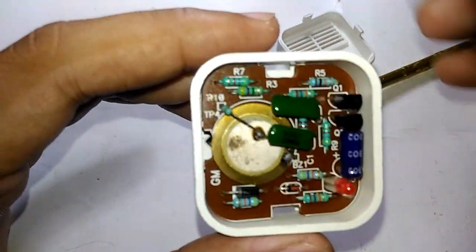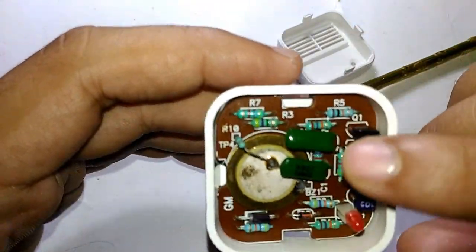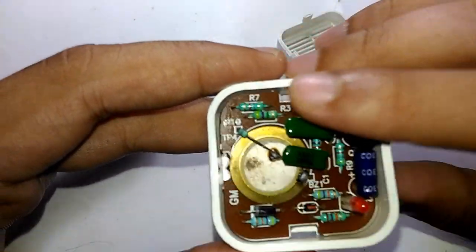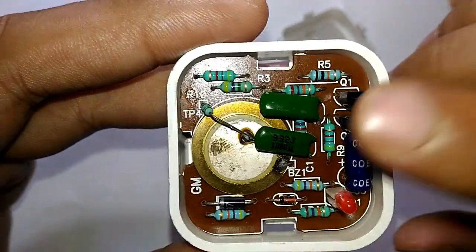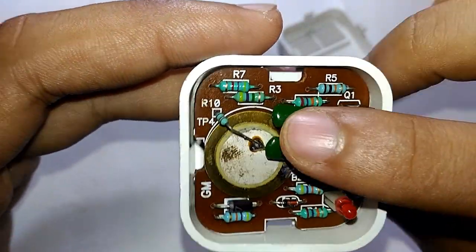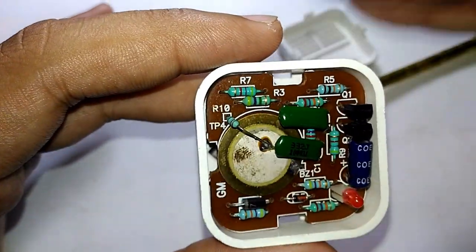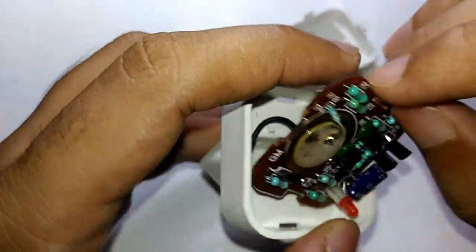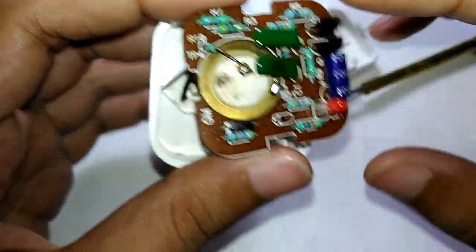Before the 555 timer came into the market, this was the circuit that made multivibrators run. Now this thing uses two transistors and two low-capacity capacitors to generate the high frequency noise, and it uses a single diode to convert the AC to DC using half-wave rectification.